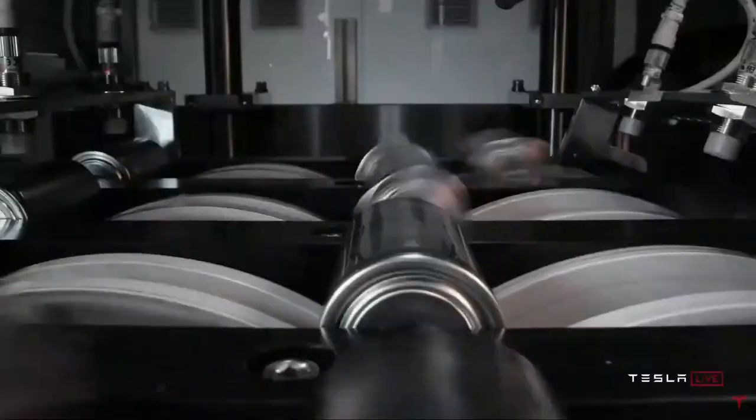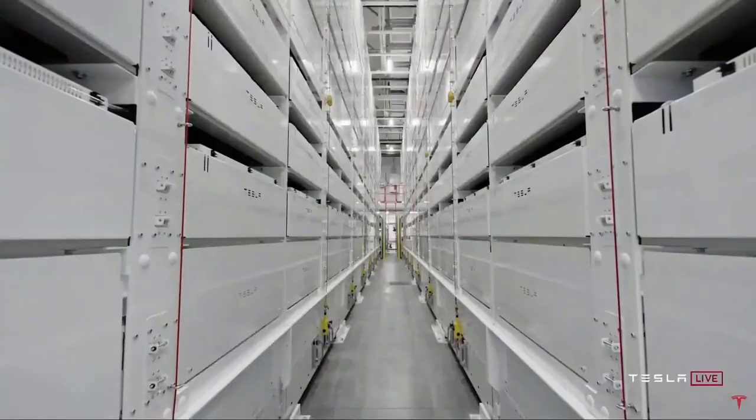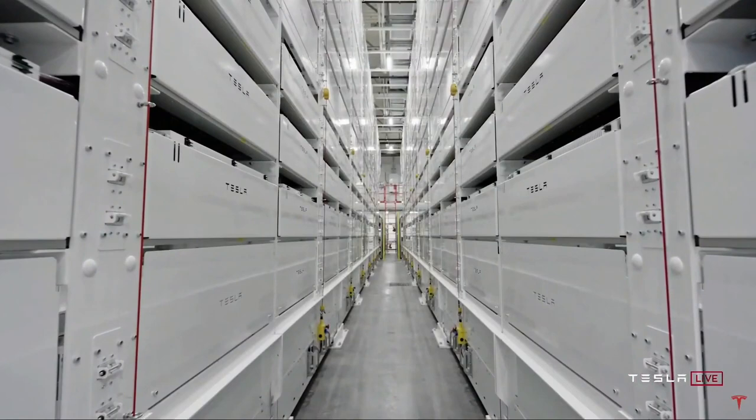There's a video of some of what's going on in the plant. It will take about a year to reach the 10 gigawatt hour capacity.